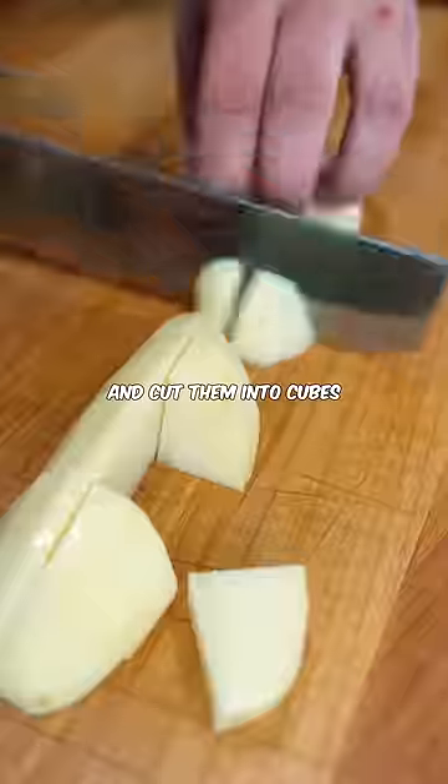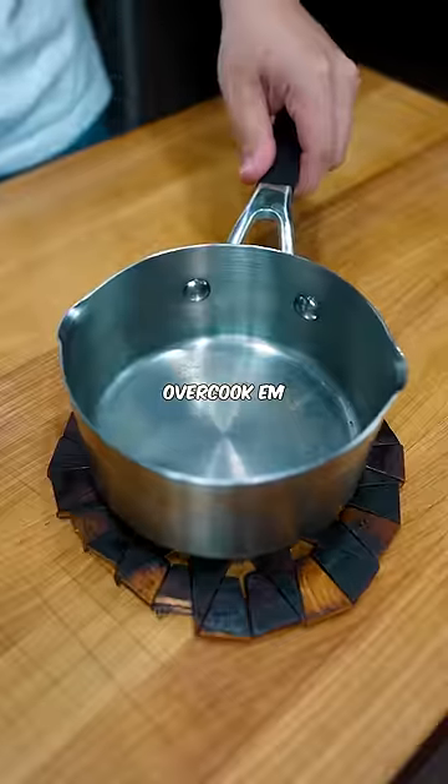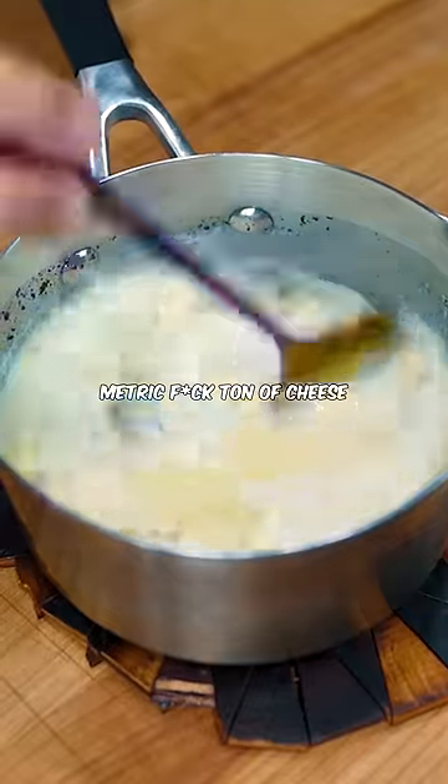Peel your French potatoes and cut them into cubes. Boil them for like 15 minutes until they're really soft — you kind of want to overcook them. Heat up some milk with just a little bit of butter, because we're going to add about a metric f**k ton of cheese.